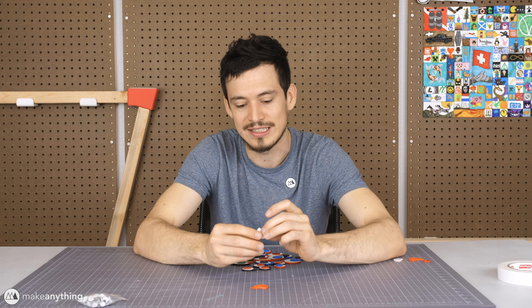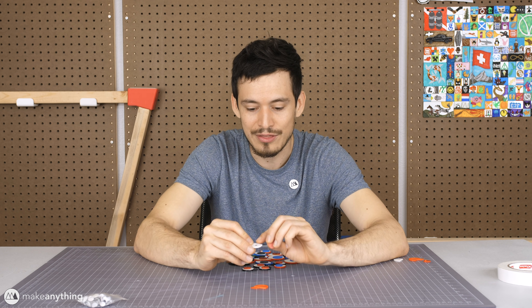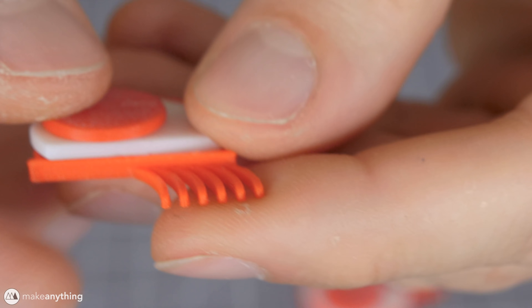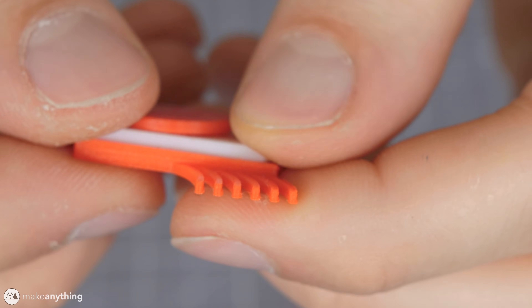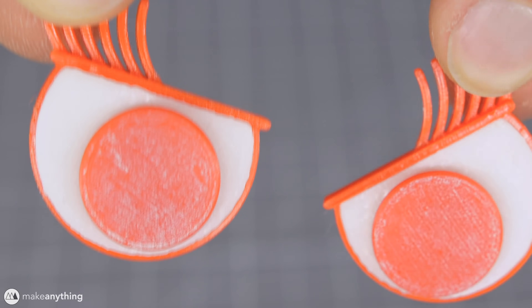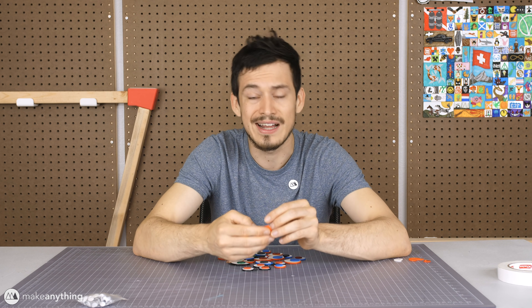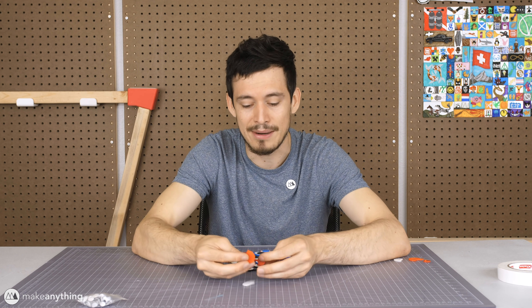Snap those two parts together and you've got a googly eye, although there is still the exposed hinge on the back. So I figured, why not put a back cover that snaps into place? It covers that exposed back part, and you can add outlines, eyelashes, and things like that. I kind of wanted to upgrade the googly eye — if we're going to be 3D printing, you've got to step it up a notch.